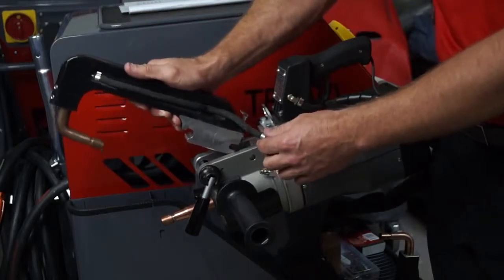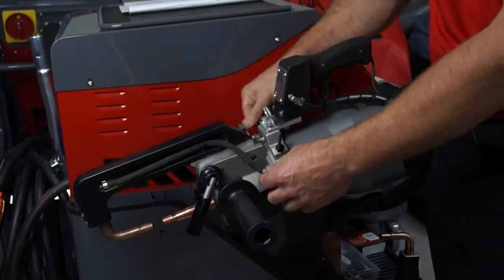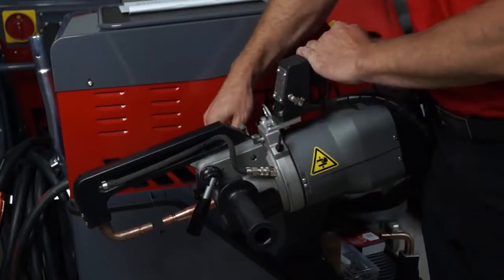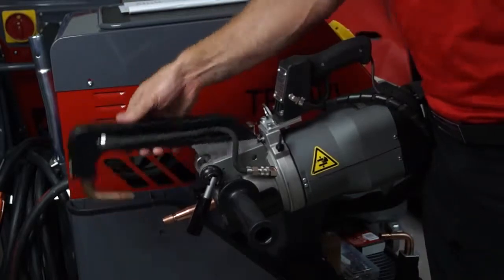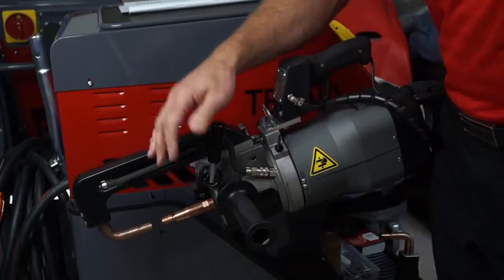Simply slide the arm in, lock the little lever down, hook the water flow hoses up, and pull the locking lever back.